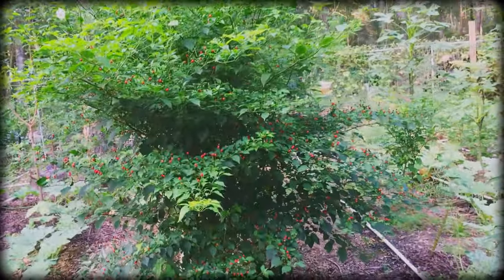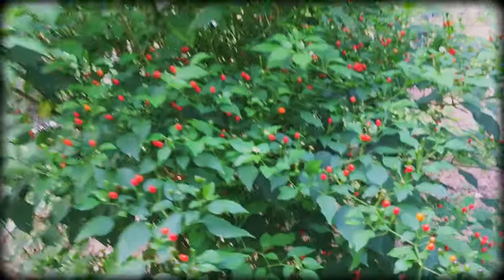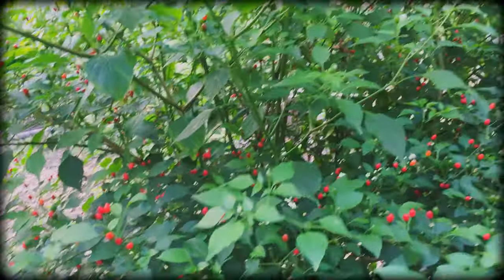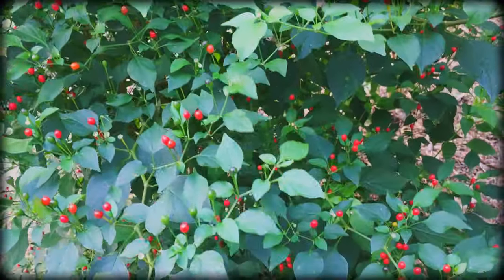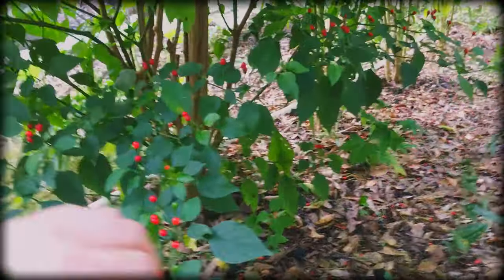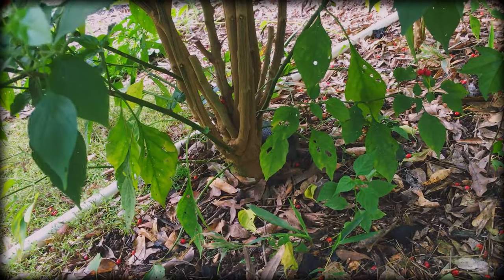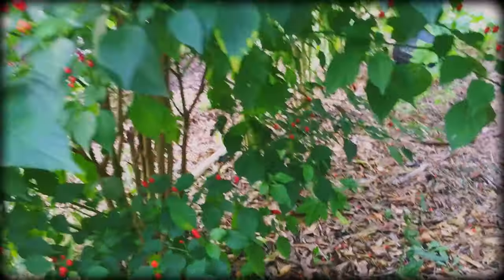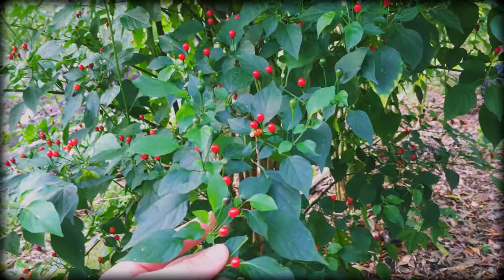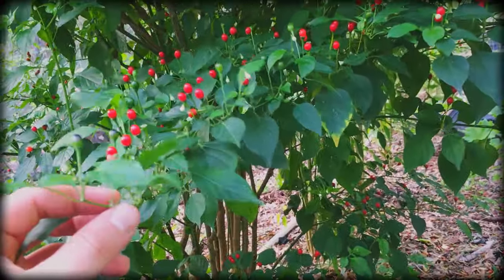These chilies — if you remember, I got them from Nicaragua. The few that I planted in the garden are just producing so much. These actually made it through the winter. I covered the trunk and had to cut it down to about three to four inches. This will give you an example of where they grew back from. Literally they put on more chilies than they did last year because I grew them from seed, so I'm hoping to keep these from dying all the way and just keep growing them back up.